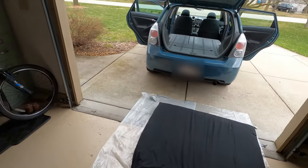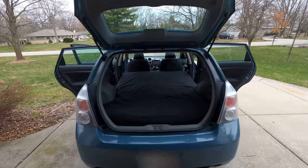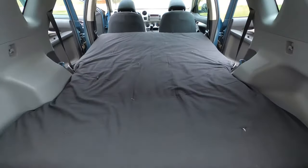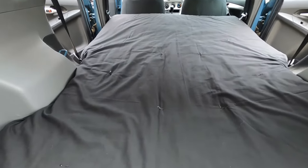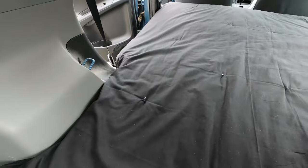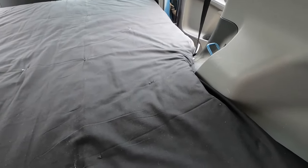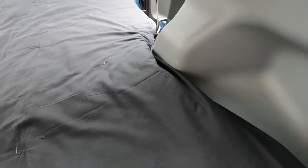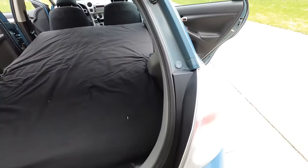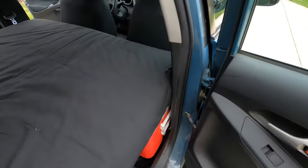Let me toss it in there and you can see what it looks like. This is what it looks like with the mattress in. It fits fairly snug around these wheel well openings. It's laying flat and it gives you a full queen-size sleeping area — very comfortable.